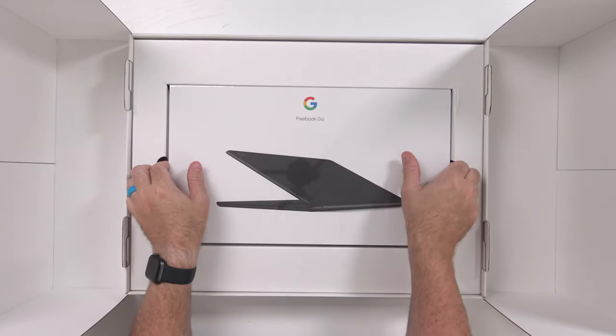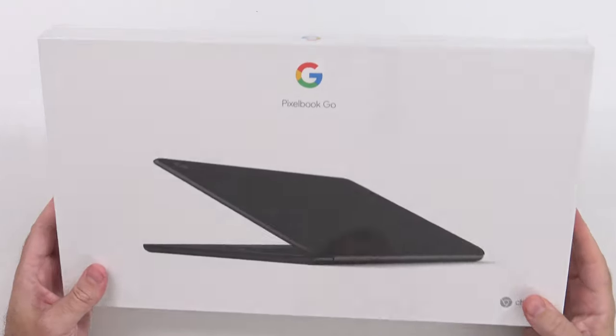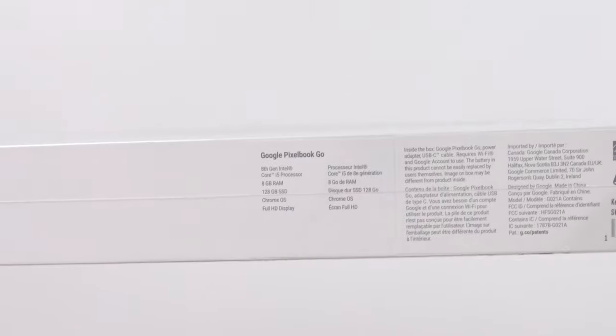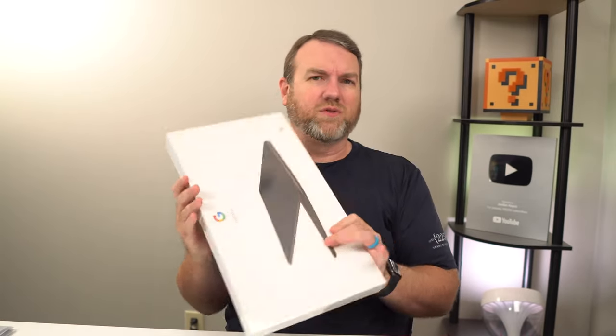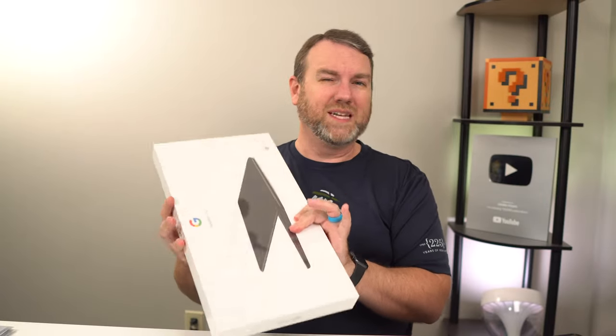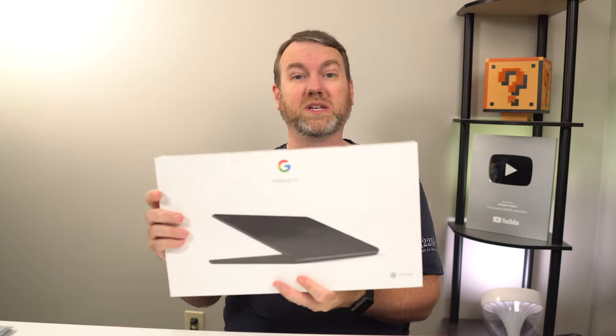In the bottom section here is the Pixelbook Go. This has an 8th gen Intel Core i5 processor, 8 gigs of RAM, 128 gig SSD, and a full HD display. I believe this can be configured with as low as an Intel M3 and as much as a Core i7 with 16 gigs of RAM, 256 gigs of storage, and a 4K Ultra HD display. The entry price point is $649. This medium-spec'd unit is $849 retail, then there's $999 and $1,399 depending on how much you want to put into it.